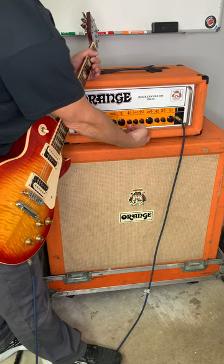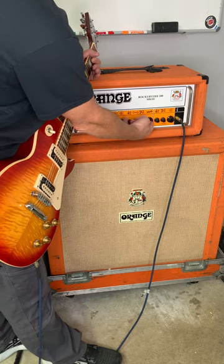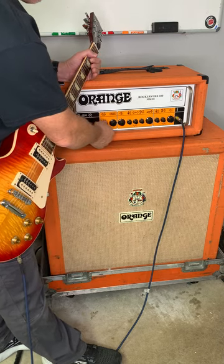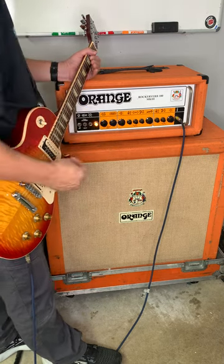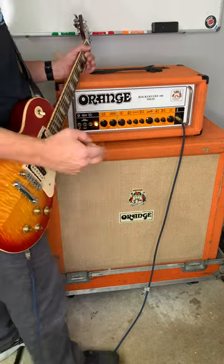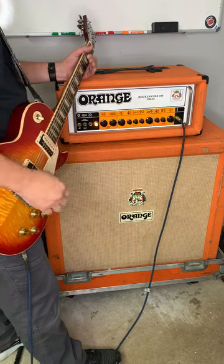What you can do is really just set the power amp and the gain where you want it and use this as fine tuning. At about halfway it's still really useful — in terms of volume level, not very loud at all.